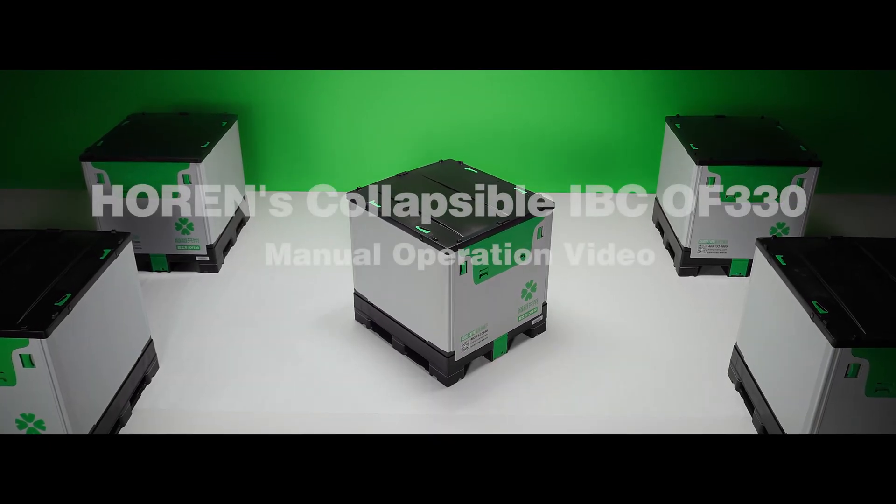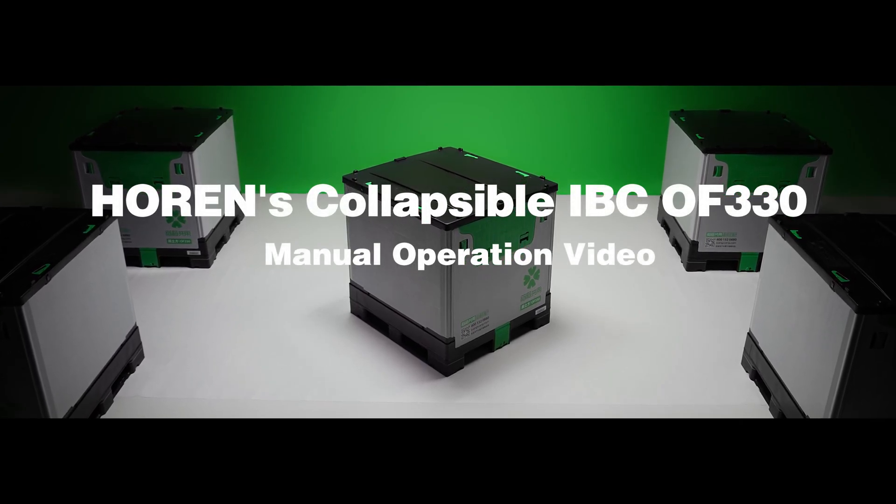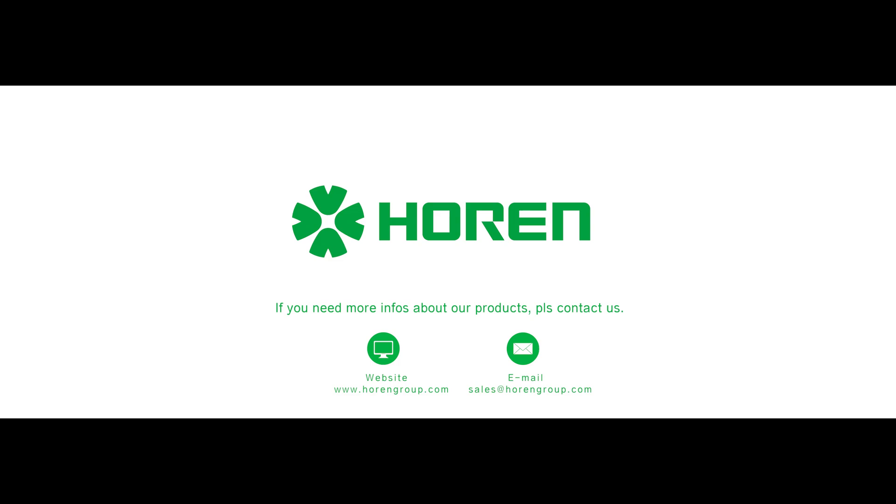This is the filling and discharging operation video of Hard Rinse OF330. Thanks for your time.